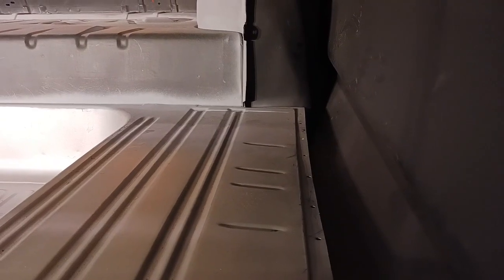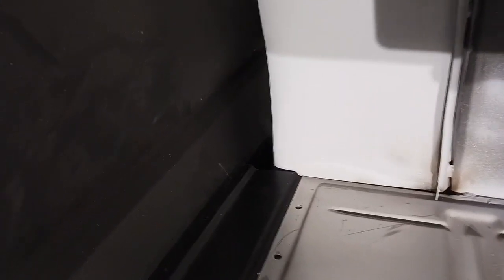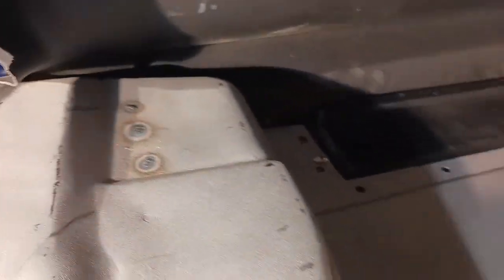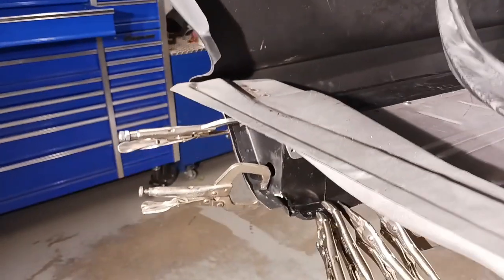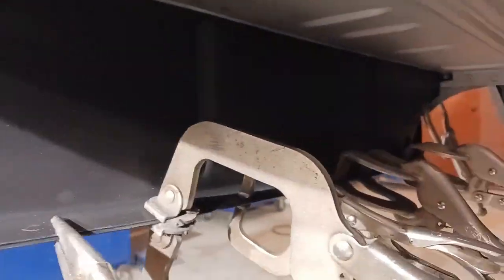Now this is the right side. You can see the holes that have been installed already on the top side of the trunk pan. That's the shot of it without the trunk drop. Moving over to the left side — I've already cut, prepped, mocked into place, and set with set screws the left side. You can see the fit that we have and the gap. You always want to make sure there's a little bit of a gap there between the trunk drop and the quarter panel.